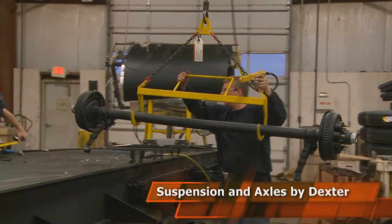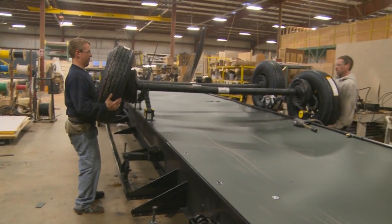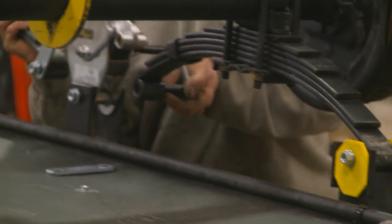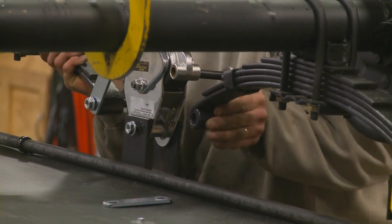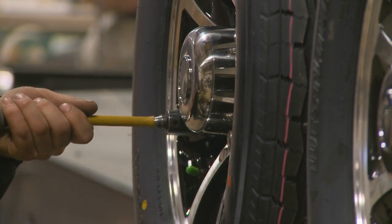We attach our heavy-duty Dexter 7,000-pound axles and Dexter never-adjust brakes. You'll also notice the correct track, an innovative feature which allows realignment for each wheel that dramatically improves your coach's tire life.